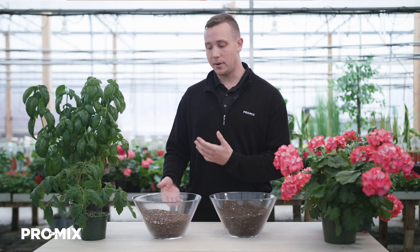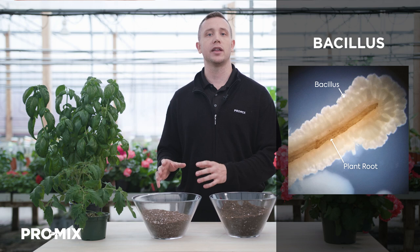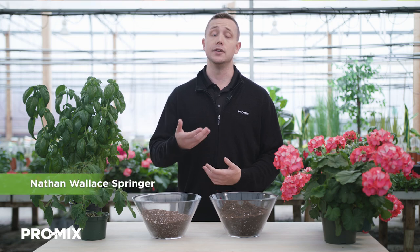Now, each of these options can come with both of our active ingredients. Here at Premier Tech, we utilize Promix Mycorrhizae and Promix Biofungicide. The mycorrhizae that we use is an endomycorrhizae that's going to act as a secondary root system to the plants, pulling in additional nutrients and water that the plant might not normally have accessible. The biofungicide that we use is PTB 180, which will colonize the plant roots within 48 hours and starts to excrete a polypeptide that forms a barrier around the plant's roots, protecting it from Pythium, Rhizoctonia, and Fusarium.